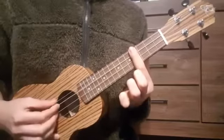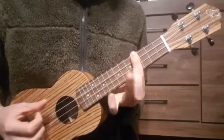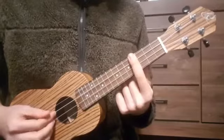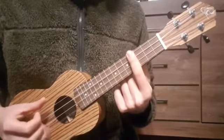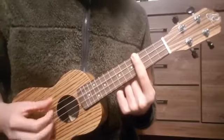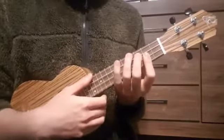The 3rd chord is just like this, but we lift up our ring finger and just bar the 4th fret. So these are the 3 chords for this version.